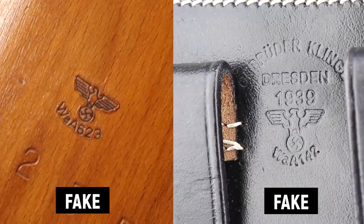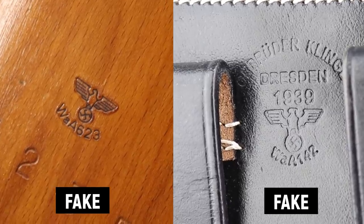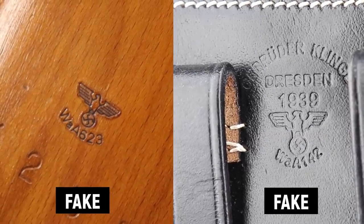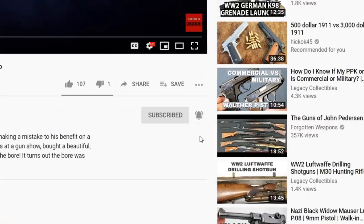There's a lot to learn in this hobby. If you're spending a lot of money, make sure you get some books and read them. Most of all, buy from reputable dealers. If you come to Legacy Collectibles, we stand behind what we sell — buy from somebody you know is going to stand behind the quality and authenticity of the weapon or holster. Thanks for watching. I hope you learned something today. Make sure you like and subscribe, share with a friend so they don't make a mistake, and if you hit the notification bell you'll be notified when we do our next video.